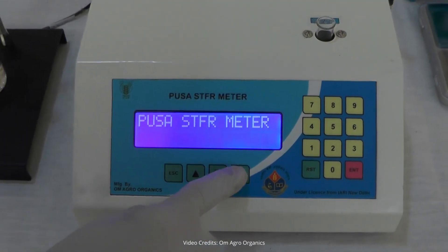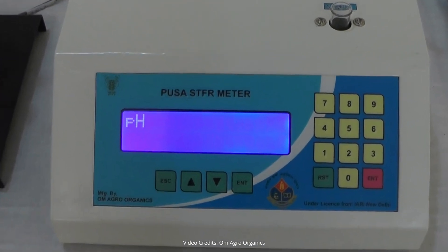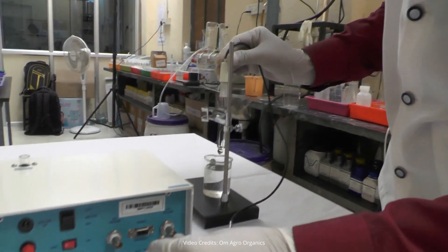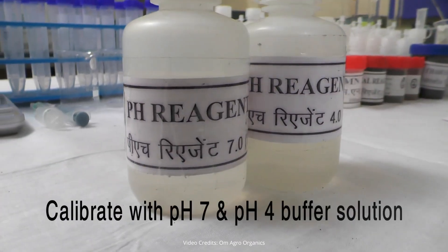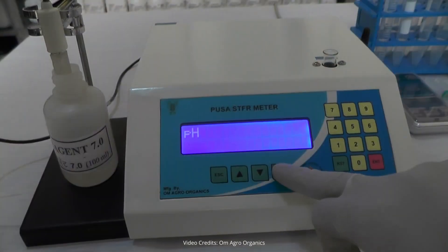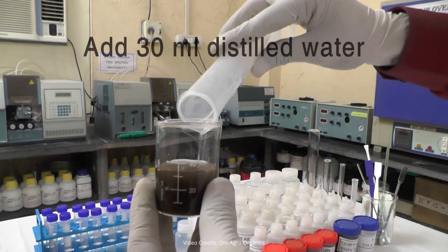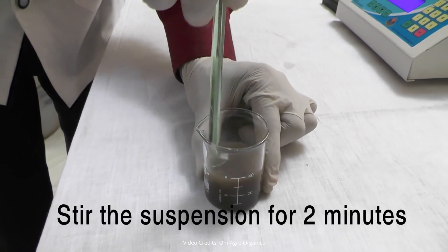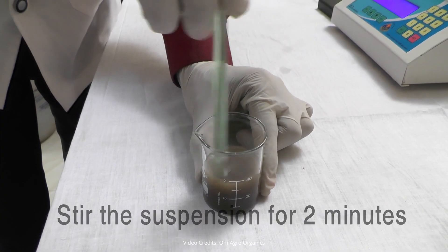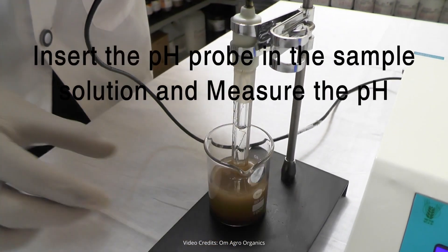Press the Enter button on the PUSA STFR meter. You will see pH displayed on the screen. Connect the pH probe to the meter. Calibrate the pH probe using standard pH 7 and pH 4 buffer solutions. Take 6 grams of soil in a glass beaker and add 30 milliliters of distilled water, stir the suspension for 2 minutes using a glass rod. Insert the pH probe into the sample solution and measure the pH.